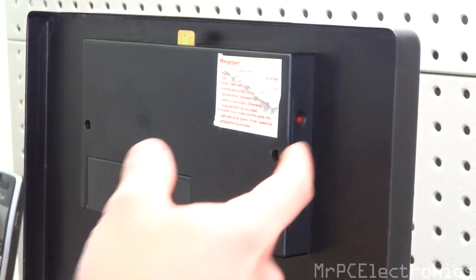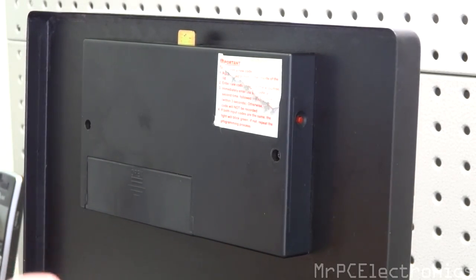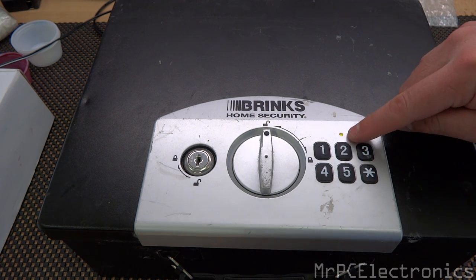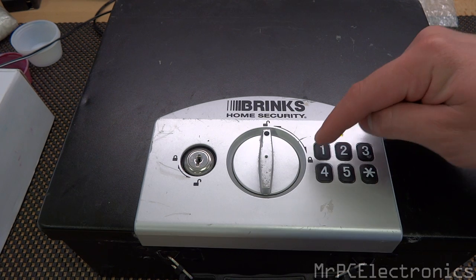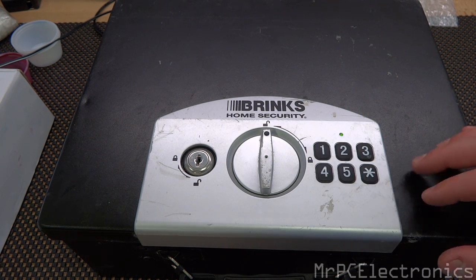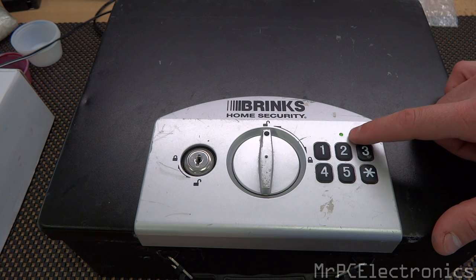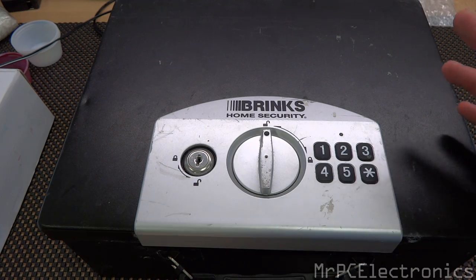In order to program a new code, push this button one time, punch the code in, hit star, punch the code in again, and hit star again. Once you press the red button, you'll get a yellow flashing light. Go ahead and program the code — type in 1, 2, 3, 4, star, then 1, 2, 3, 4, star again. Give it a second and it should change. There we go — it's programmed.